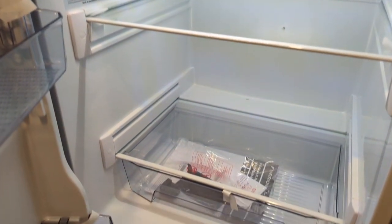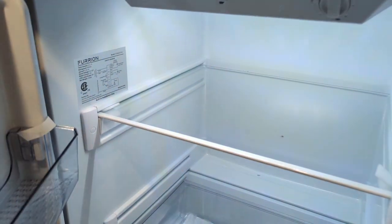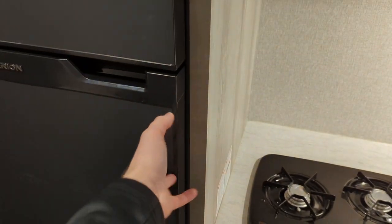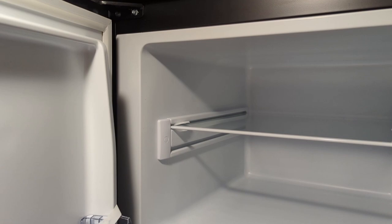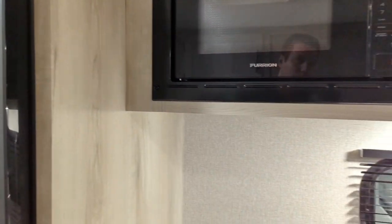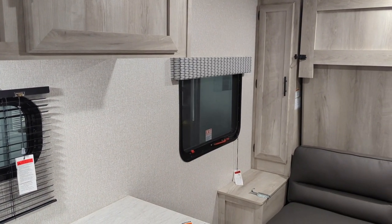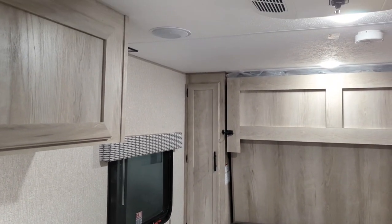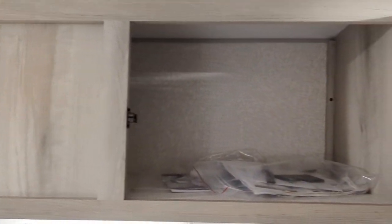12-volt Furion fridge. The nice thing with these 12-volts — one, you're going to get additional depth, no cooling fins, so you get the additional depth there. You've got 8 cubic feet and they're a little bit more higher efficiency. They cool a lot faster, so you don't have to wait as long, and you can still run them while you're running down the road. Standard microwave on this guy, and more storage right next door.